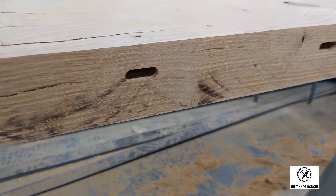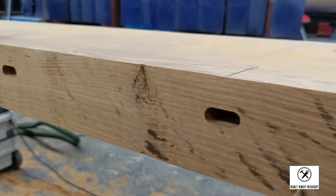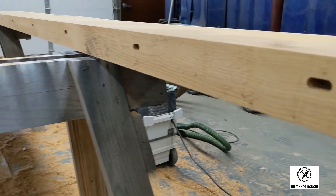I spaced out my dominoes about one every foot for this build. I just wanted plenty of help with alignment because at 15 feet long, I knew this glue-up was going to be a battle.